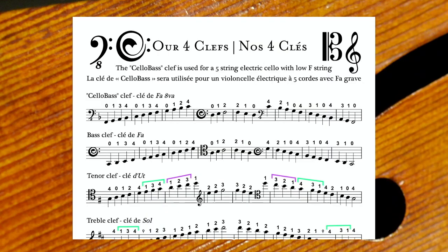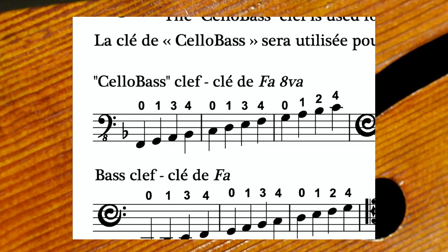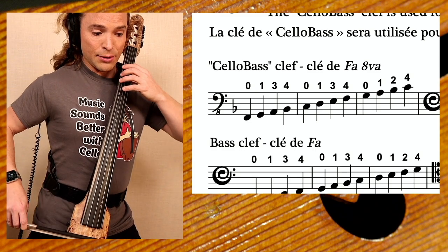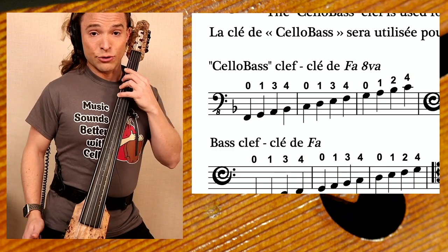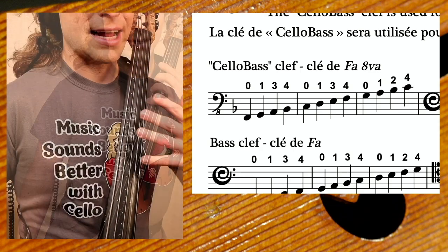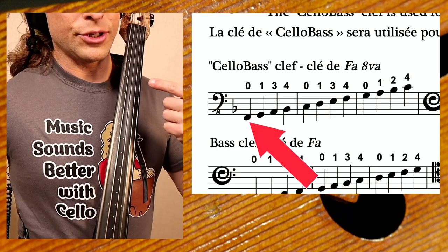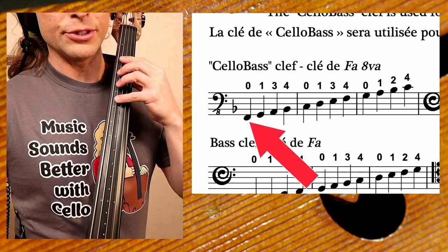When you read these types of notes in the cello bass clef, the first three measures are going to be here: zero, three, four. What in traditional bass clef would be a B-flat is still a B-flat, but it's fourth finger on this instrument. Now let's take a closer look at the cello bass clef. The F, which in bass clef would have been a four, is now a zero — that's the open string.